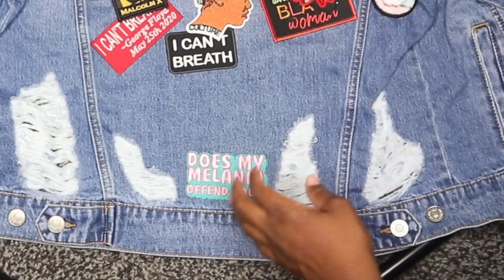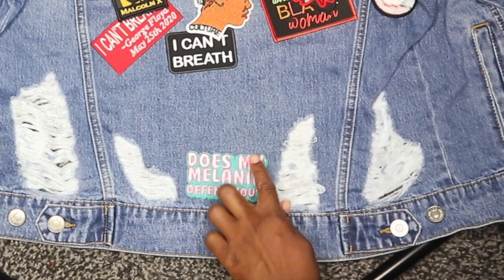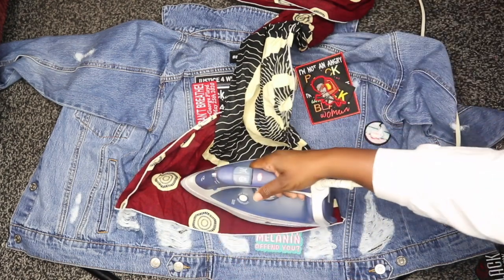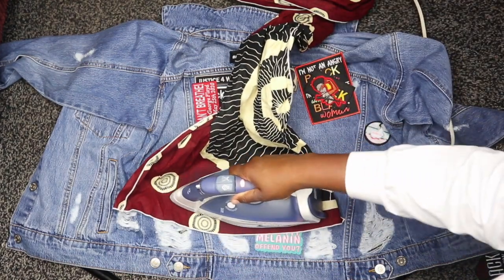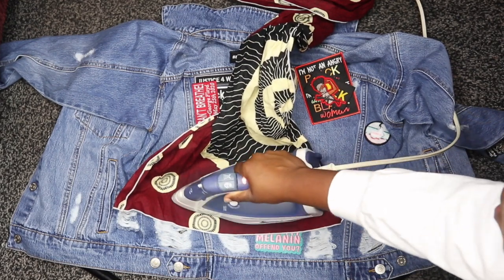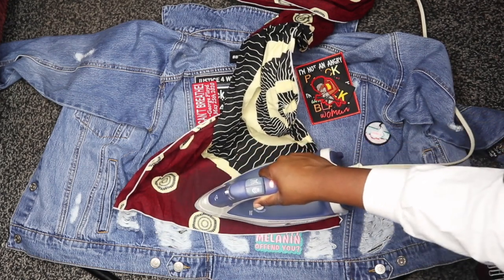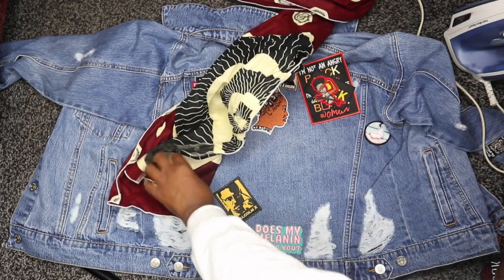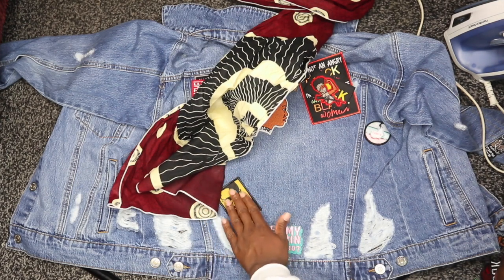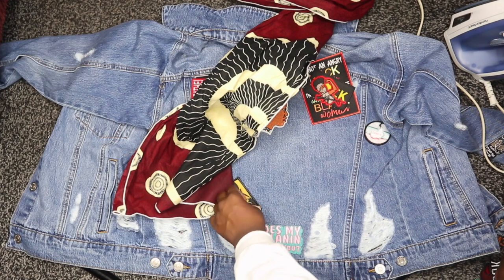Once you're done with a patch, check to make sure it has adhered by testing the corners and seeing if they're lifting. Once the first patch is adhered, move on to the second patch and do the exact same thing — iron back and forth on top of the fabric that's covering the patch. Leave the iron on there for a couple seconds to really get it to adhere, and continue doing this with each and every patch.